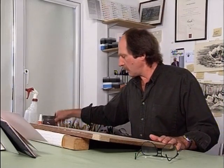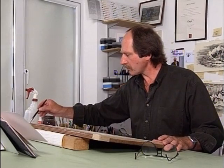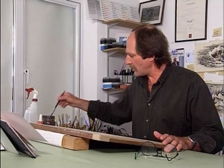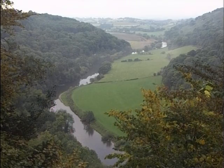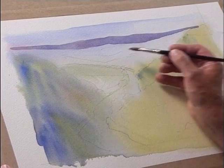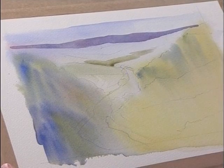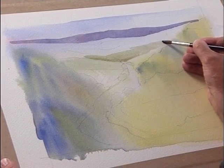So we'll leave the background hills to dry and work our way gently down the paper into the middle distance. We'll put our Aureolin yellow down and knock it back with a tiny bit of raw sienna, and again we'll use our cobalt blue to blue it a touch. We're painting these middle distance fields — keep them simple, we don't want these jumping out. The day itself was quite bland, so we haven't got to worry about strong shadows.